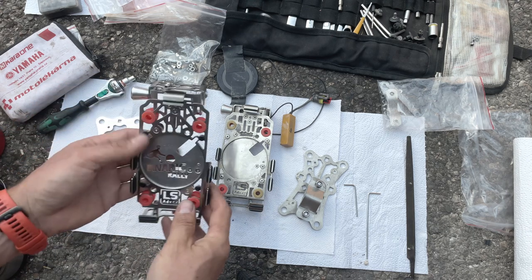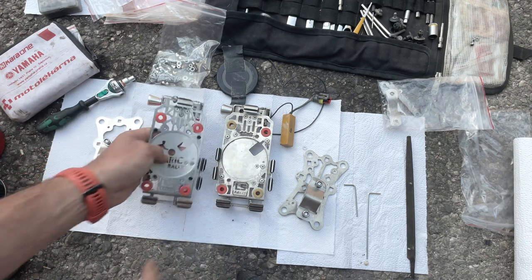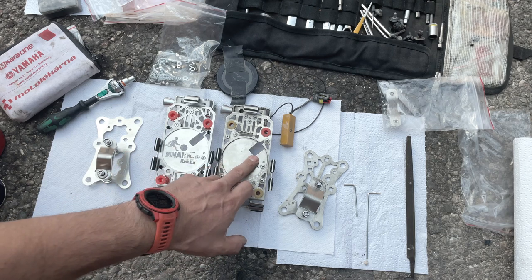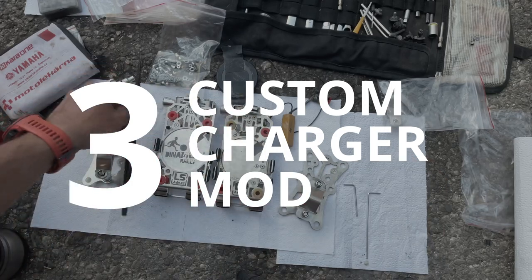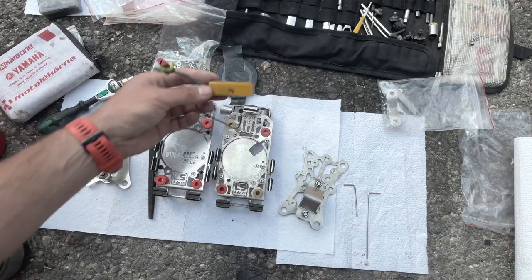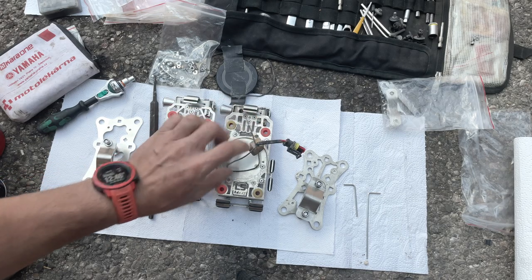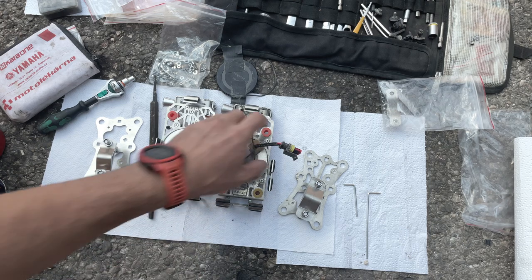The wireless charging still remains, and if you notice I have a larger opening in here which I had to make with a file. The reason is that I'm using my custom-made power source for the wireless charger, so I need to slot it through here — and that's the only difference.